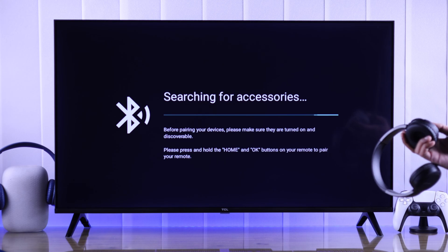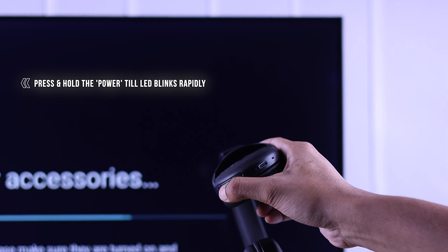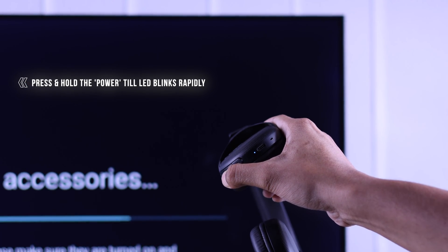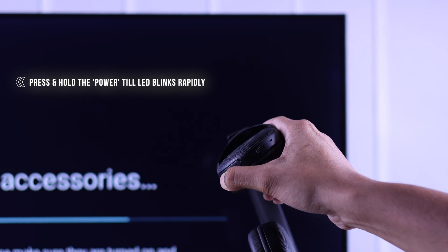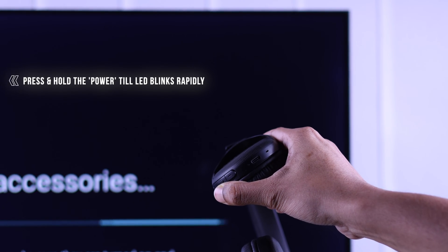Now take your Sony headset and put it into pairing mode. Usually to enable pairing mode, you need to press and hold the power button of your Sony wireless headphones when it is turned off, and keep holding it until the blue LED light keeps flashing rapidly.